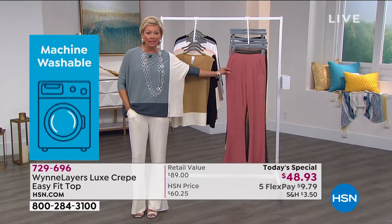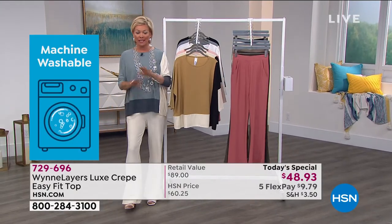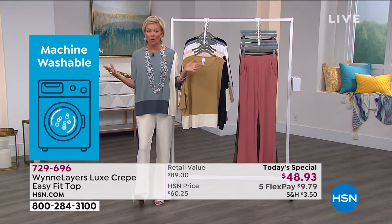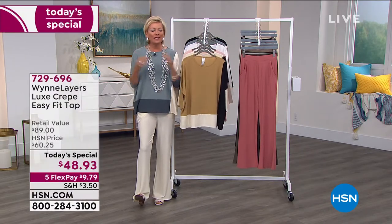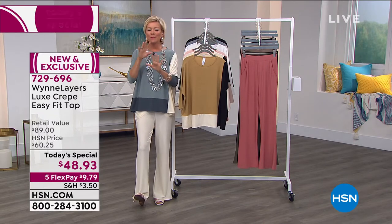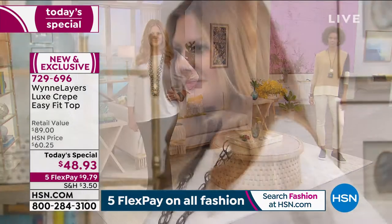These pants — we've got several colors and we're rotating item numbers. If you love this whole look, it is so yours for the asking at around a hundred dollars for the whole outfit. When you think about that — holy smokes. The top is so eye-catching, yet at the same time you've got the best of all worlds with this elegant sophistication and the ultimate in comfort.